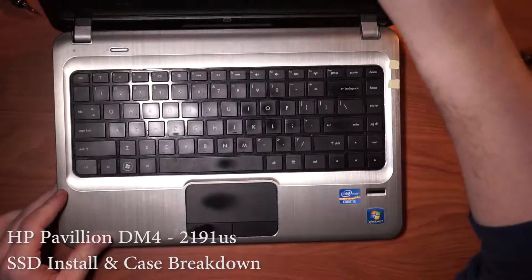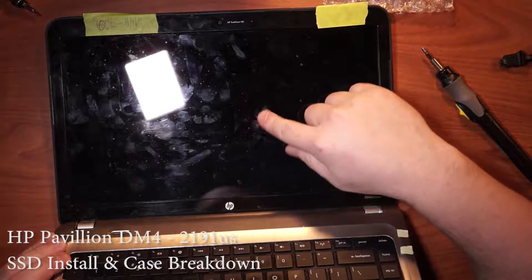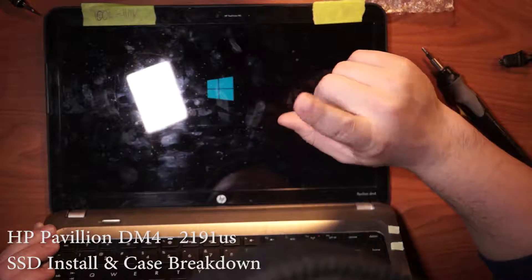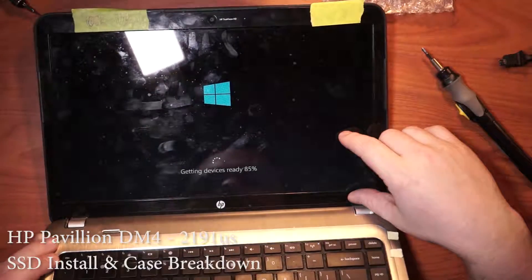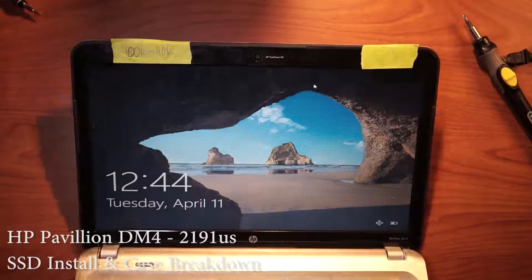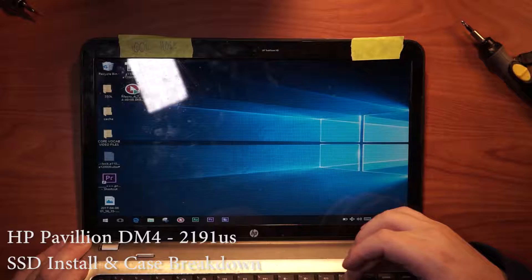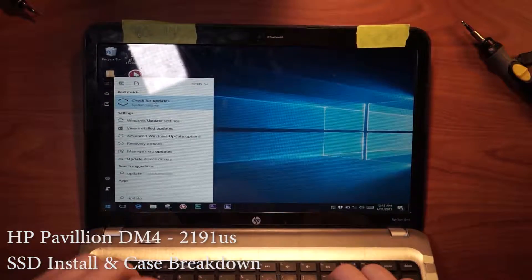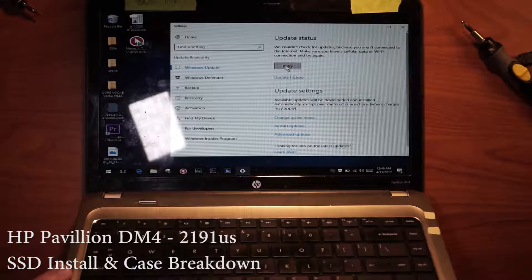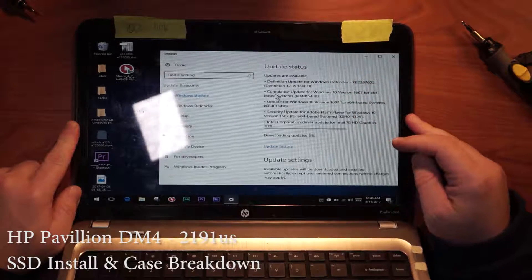So we can flip it around here, press the power button. We turned it back on. I think the resolution is a little wonky — when you do something like that, you just want to let Windows update. Go ahead and update whatever it can find. We'll turn on Wi-Fi here, go to Windows Update, check for updates. We're just going to go ahead and let it do all the updating it needs to do and we should be good to go. It found all these things to update.